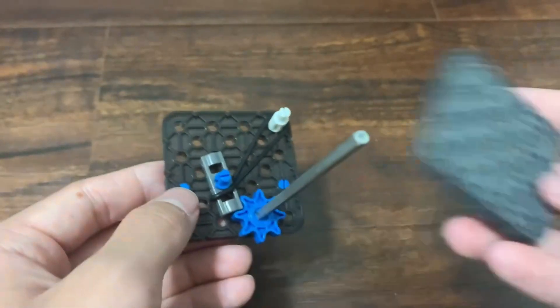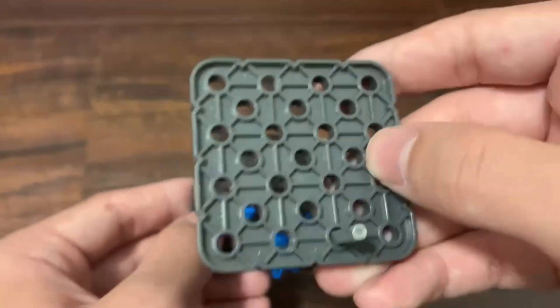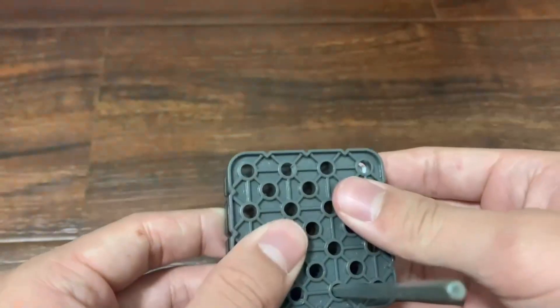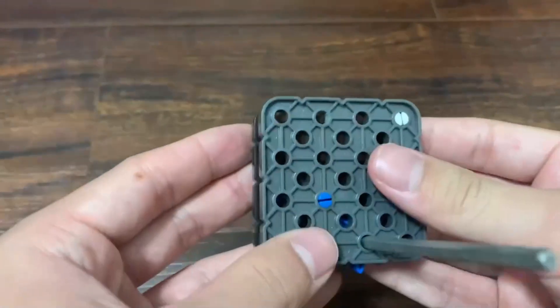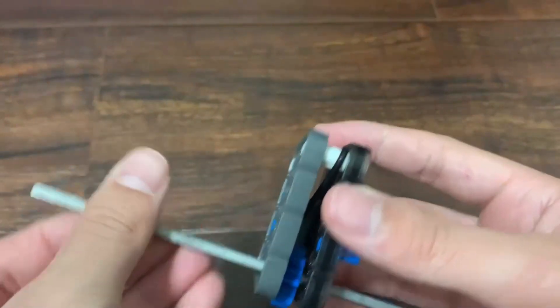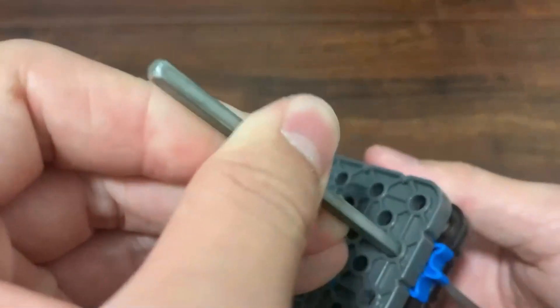So then we can just take our other plate right here and close up the whole thing like so. There we go. So then you can see that if I spin this way, it allows it to spin, but then when you try to reverse, it doesn't spin.